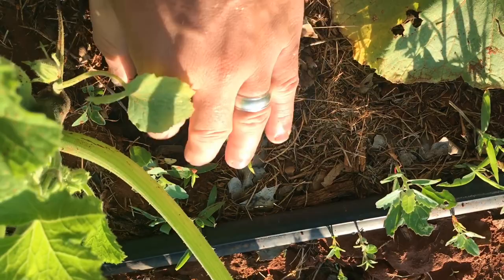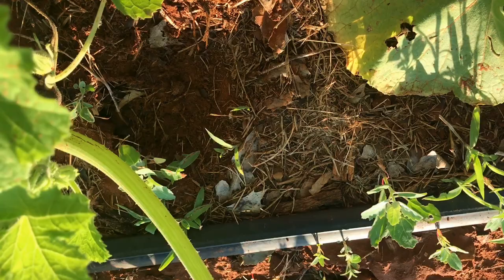Another control option is trapping. You can trap squash bugs because they like to hide under any debris, mulch, or anything they can find at the base of the plant.